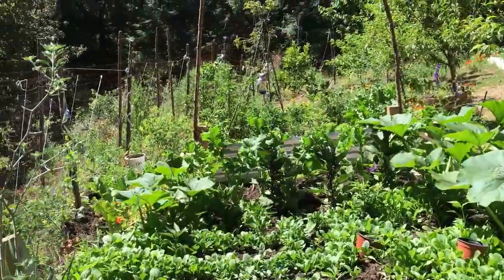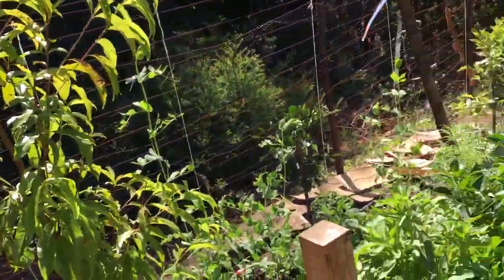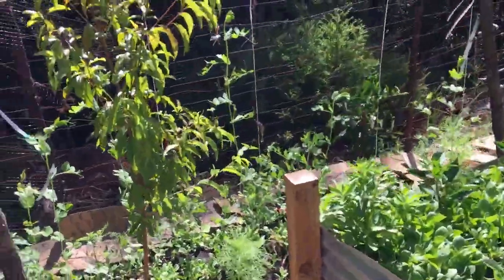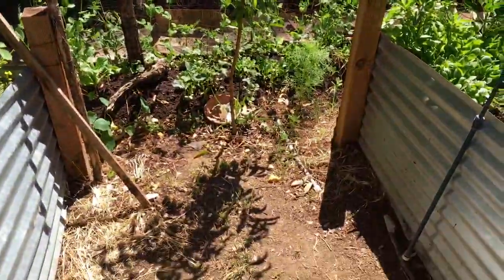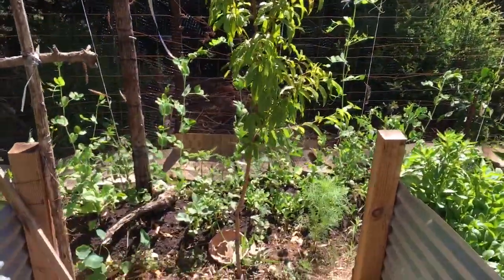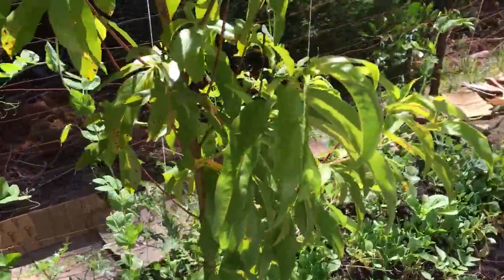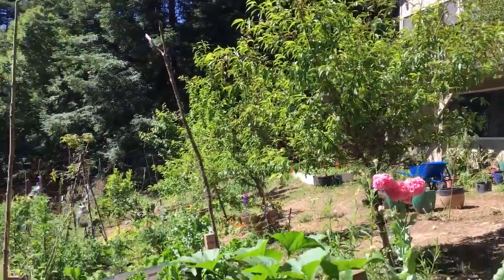With larger, more established plants like this tree, it's almost the opposite. You really need to check the soil, but you need to dig down a little deeper because this plant has a deeper root system, and if you over-water it, it's going to get sickly. I have over-watered it by mistake — with the help of some well-intentioned friends — so I'm going to try to back off from the fruit trees right now, giving them a little less water.